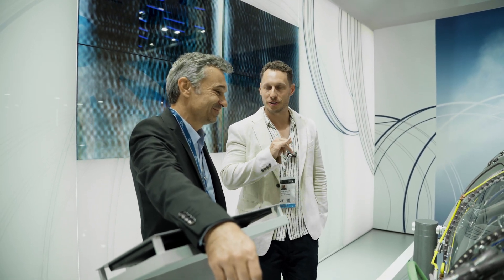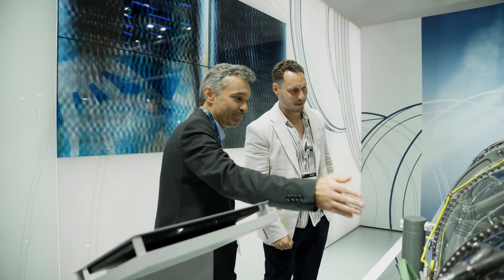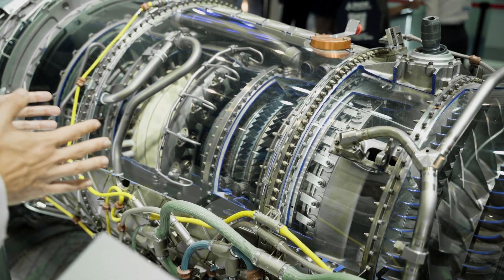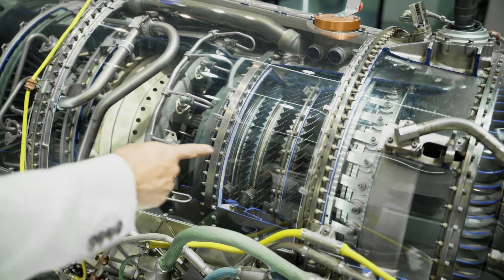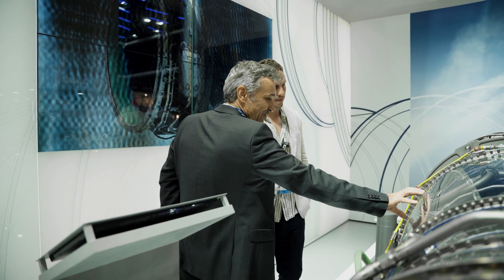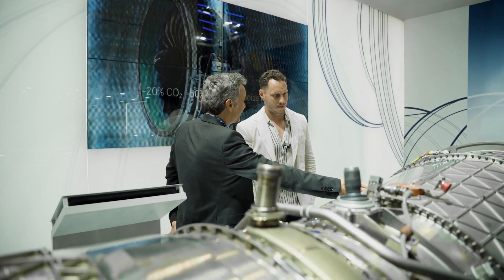So you're increasing the pressure of the air by 26 times — that's incredible. Then at the end of the HP compressor, the piping you can see here is the fuel supply to the fuel injection system. You can see the burners of the main combustor of the core engine here — that's the combustion chamber, and it's also the hottest section.